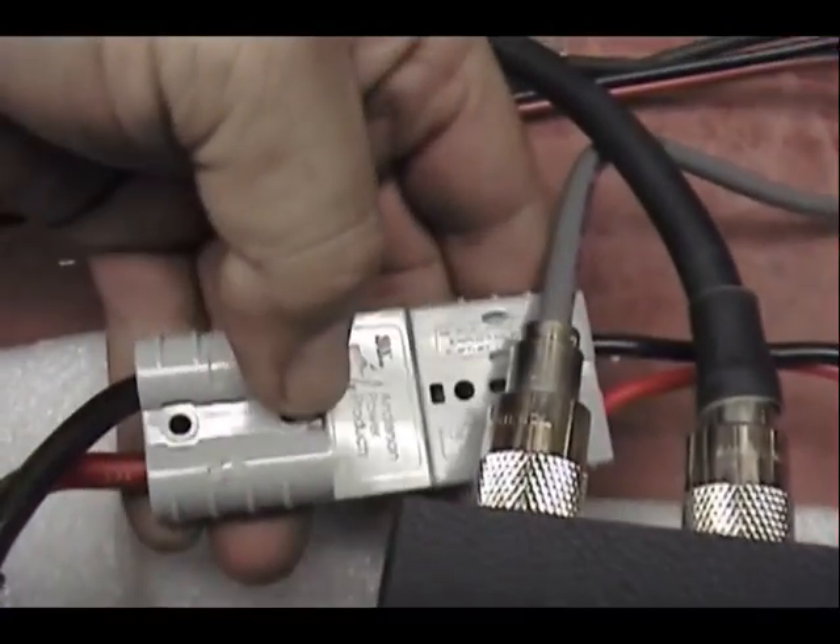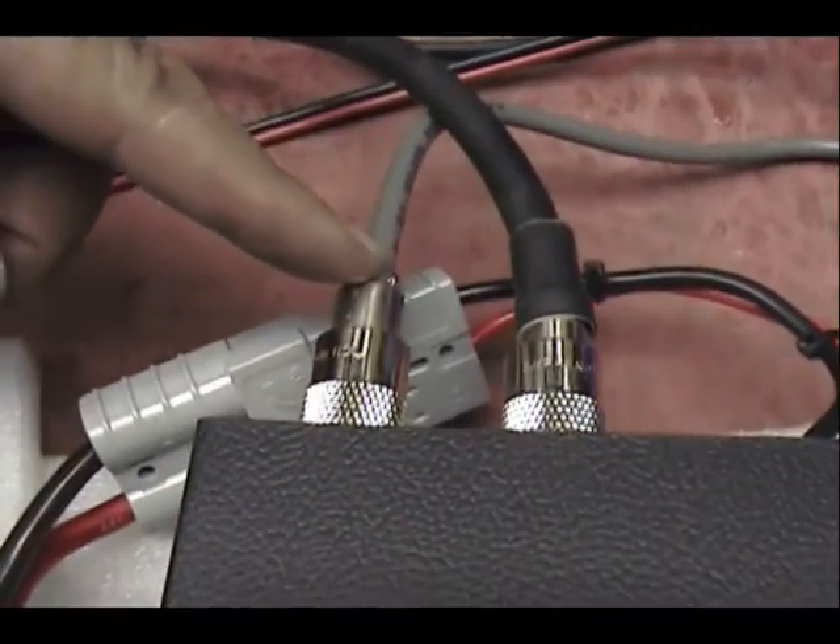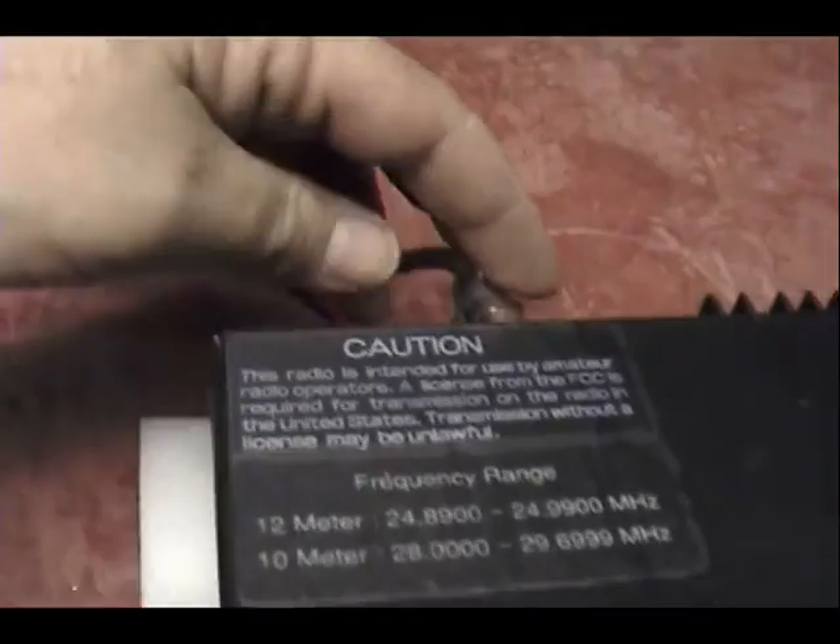And in here you just plug it in. This is your radio, and that's your antenna. This is the three-foot cable that I have going to your radio.